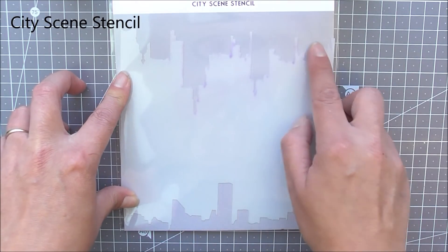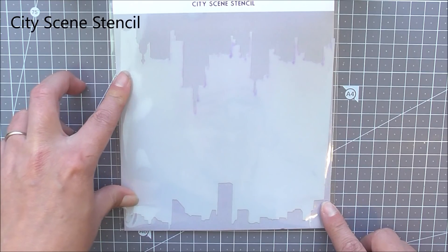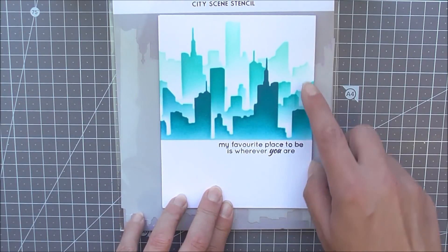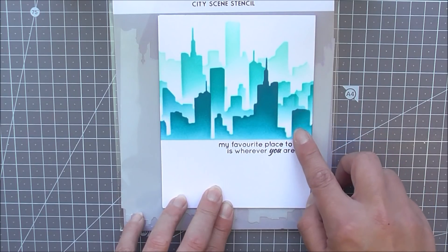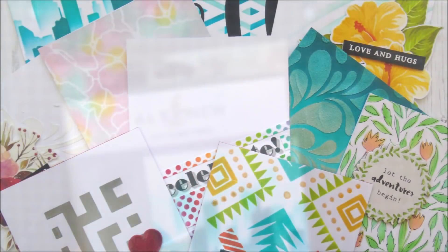Last but not least we have the City Scene stencil. This has two parts — a top and a bottom — so you can use both parts. I've used it four times: once, then turned it around, used the other side, then flipped it over and used the other sides again to create this really cool, full-looking scene.